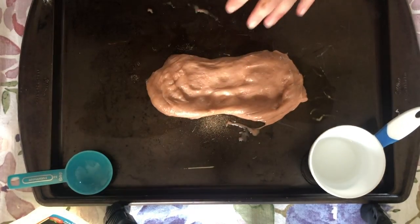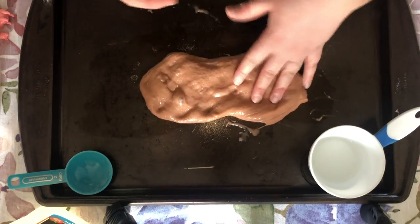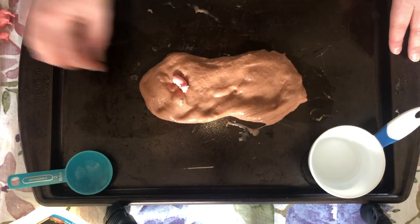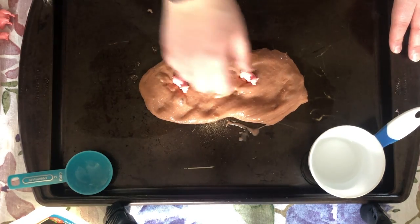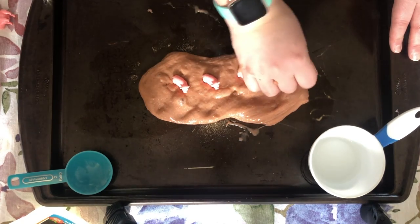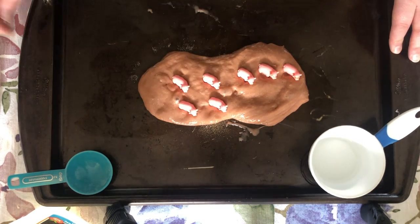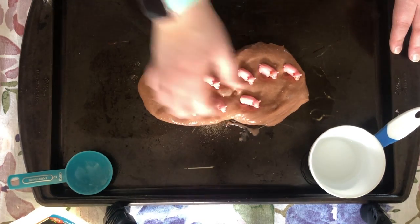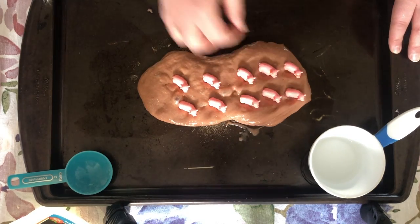And I got my pigs here, so let's count ten piggies into our mud. Ready? One, two, three, four, five, six, seven, eight, nine, ten pigs!